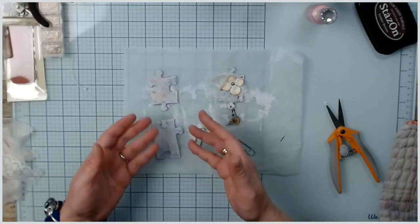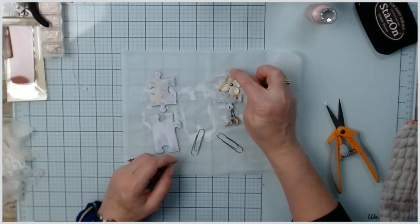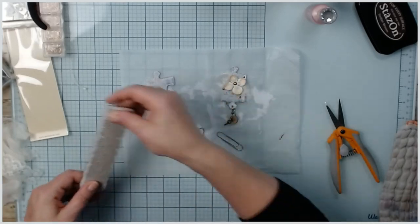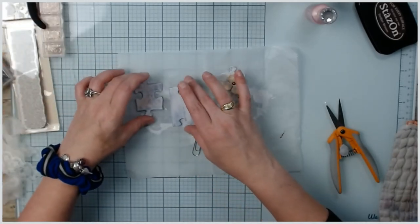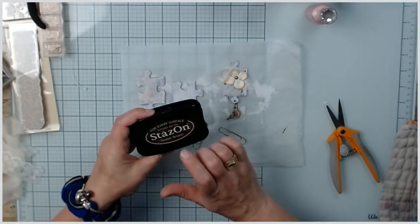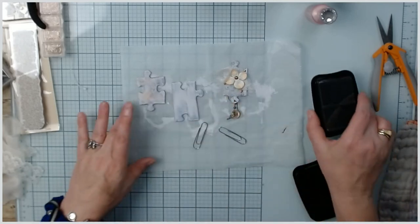I put white gesso on because I don't know what I'm going to put on it - if I put paper it might show through. On this one all I did was stamp the background with my text stamp, and I think I'm going to keep that going. I'm using my Stays On in Timber Brown for this.